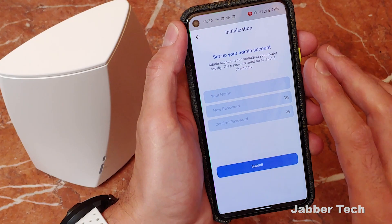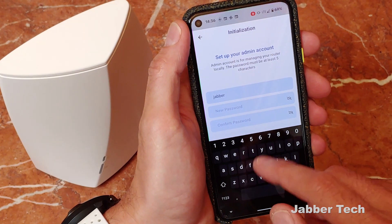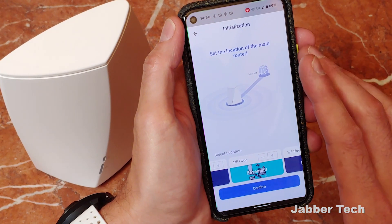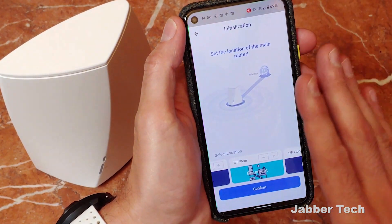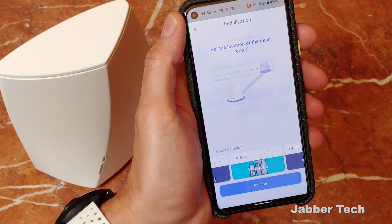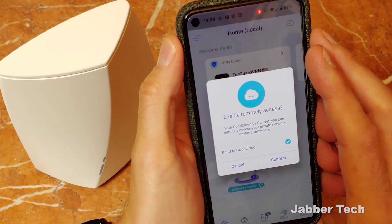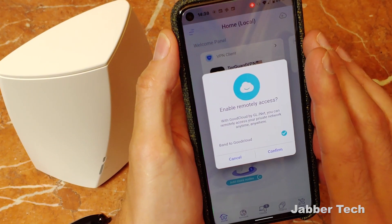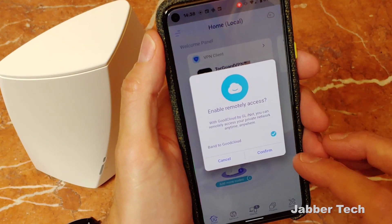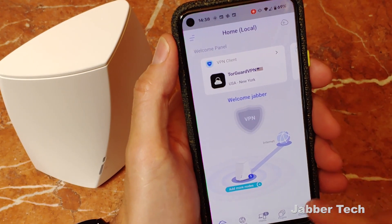Once you click on continue, you need to set up your admin account. So let's just go ahead and set up an admin account right now. I'm going to set my password and click on submit. And then because this is a Wi-Fi mesh system, you're going to want to give the initial main router a location — let's just call this wardrobe and continue. Now you can customize your Wi-Fi settings. If you did not log into the cloud earlier, it's going to ask you if you want to. I suggest you guys do because you can use a web browser to check on the status of your network. This is their application, and I like their app — I think they designed a very nice application.